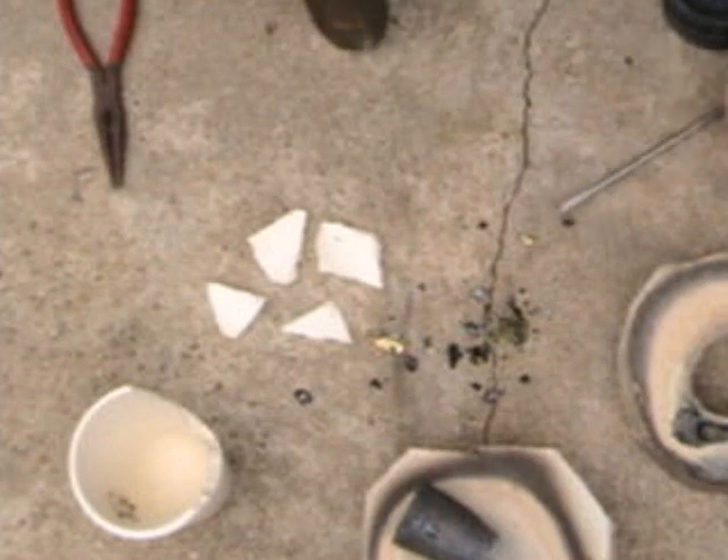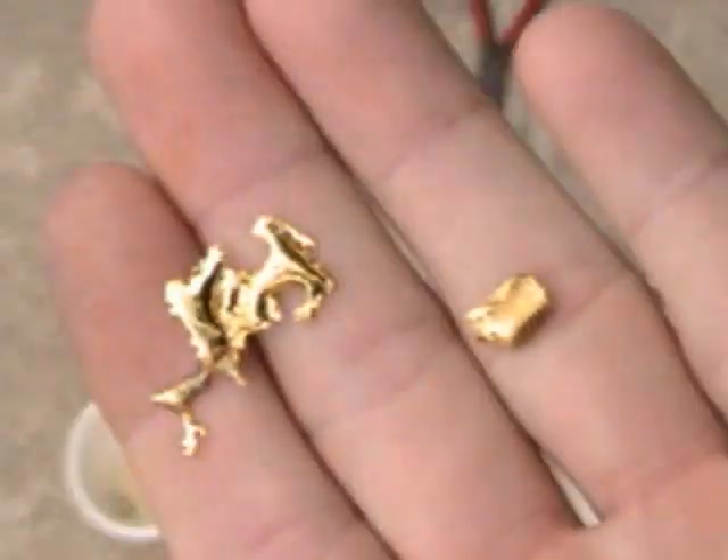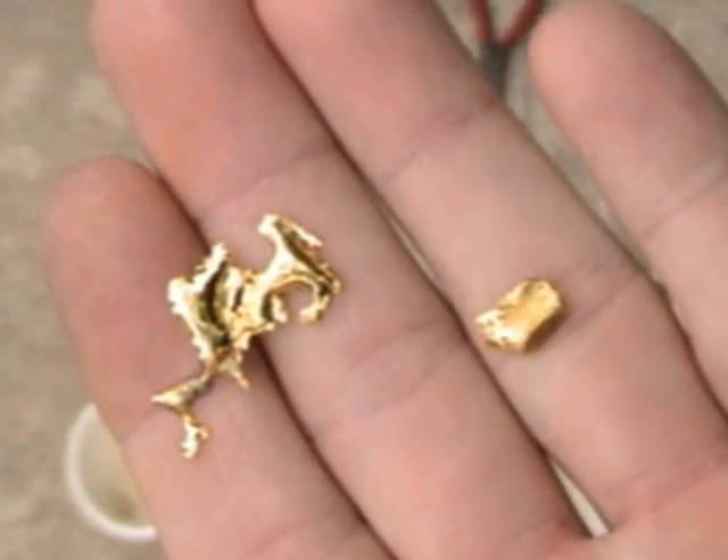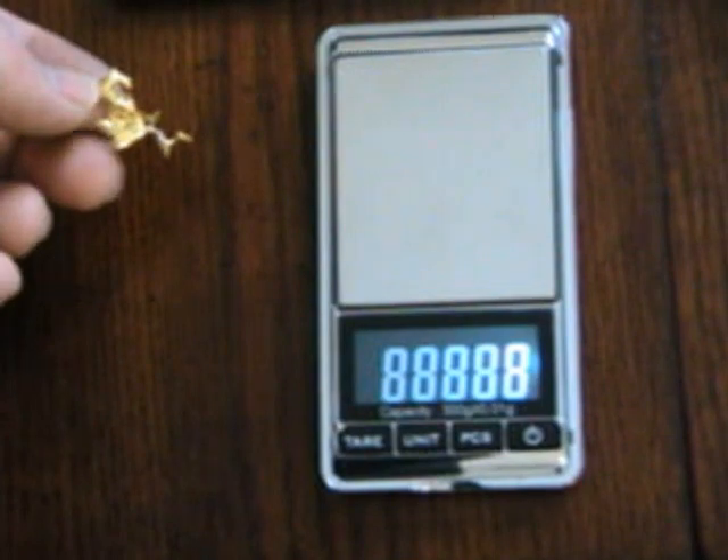Then it's time to take it in and weigh it. For this batch it added up to a very attractive 4.8 grams of pure gold recovered from electronic scrap.